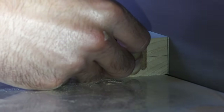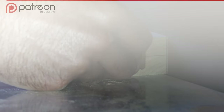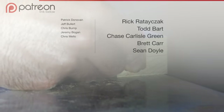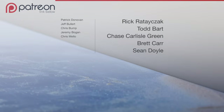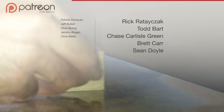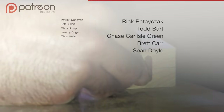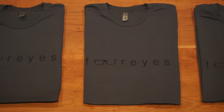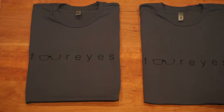I may only like sanding, but I love thanking my Patreon members. New to the list this month are Patrick Donovan, Jeff Bullert, Chris Bump, Jeremy Boogan, and Chris Mello, with an extra special thanks going to Rick Ratajak. Starting this month I'm going to try to better show that appreciation by sending out some t-shirts. If you're in the $10 or up tier, I'm going to be sending you one of these Four Eyes shirts really soon. You should have already received a message from me about letting me know what size you want, so just let me know through the Patreon messenger. If you're interested in supporting the show, there's a link in the description.